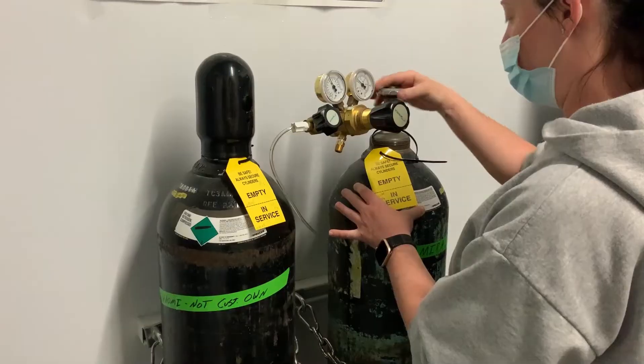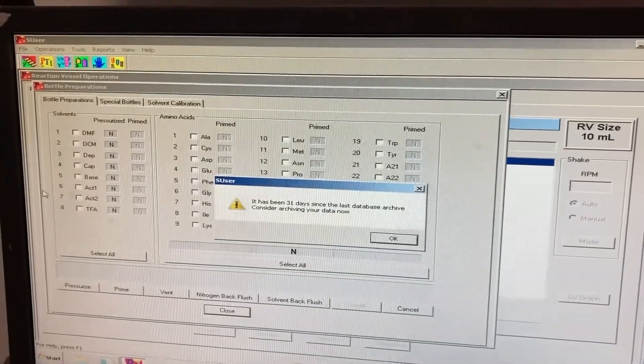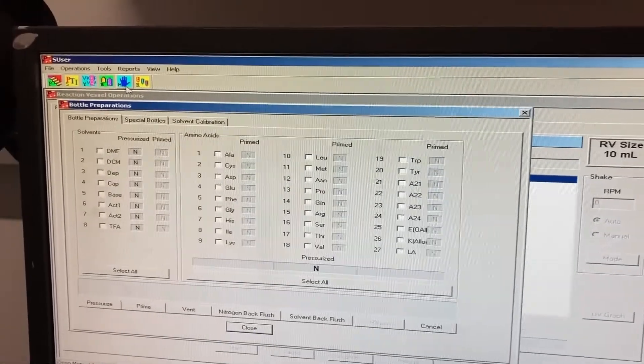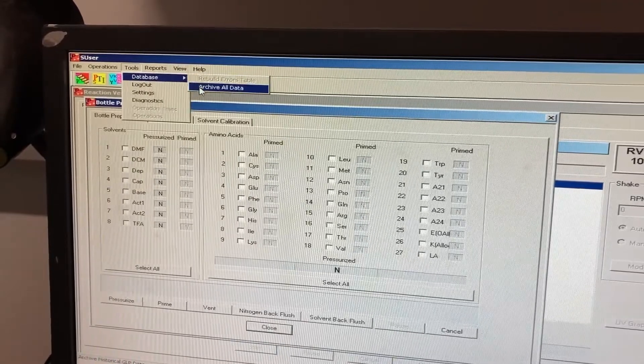The last thing you will need to do is archive the data on the computer. Sometimes you will see a notification reminding you to archive data when you open the program. Make sure you are logged in before going to Tools, Database, and archiving all data. This will only take a few minutes to complete.